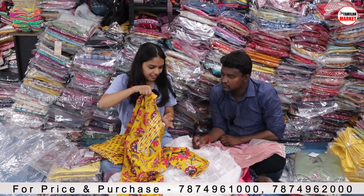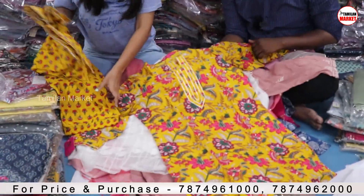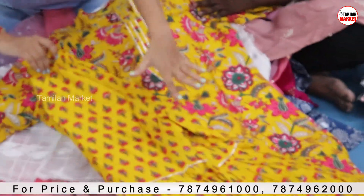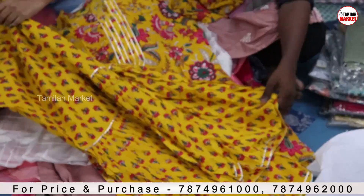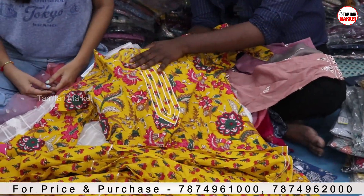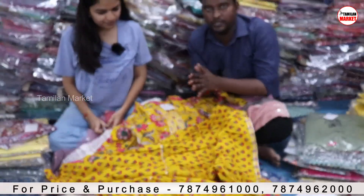This will be the Sharara. As you know, Diwali is coming — you will get the short top with the Sharara. Sharara is a bottom type, not a gown. The cut will be cotton. This is a Diwali collection — it is a short top with a Sharara type bottom. This is one of the latest trending collections.